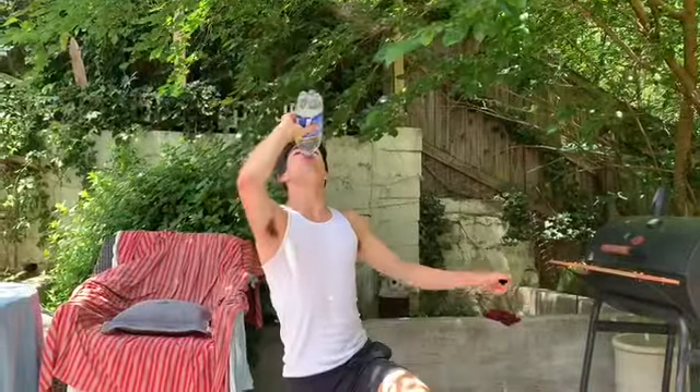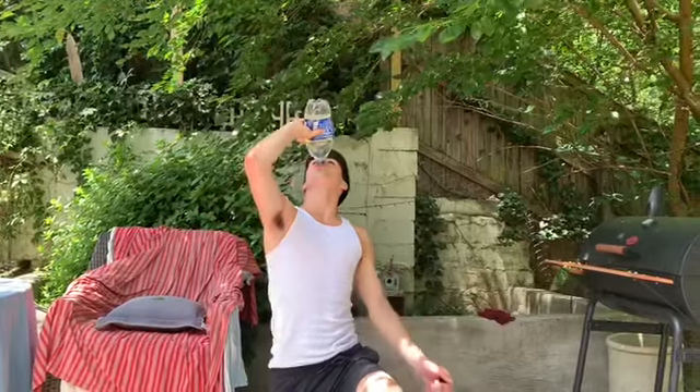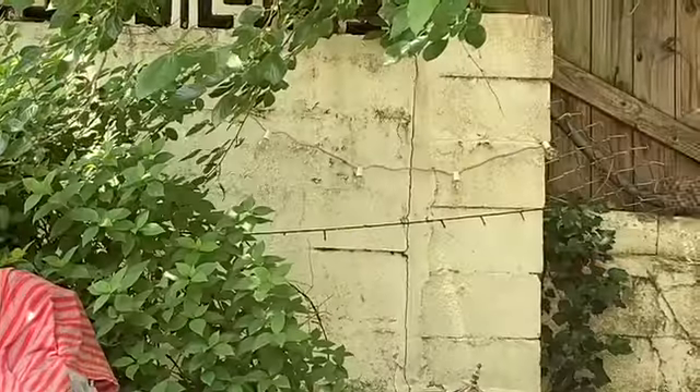All right, great job everybody. Go ahead and get some water. Now we're back from our little water break. We're going to go ahead and start on some cardio.